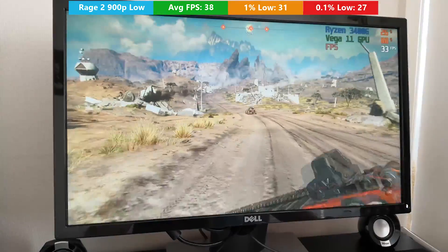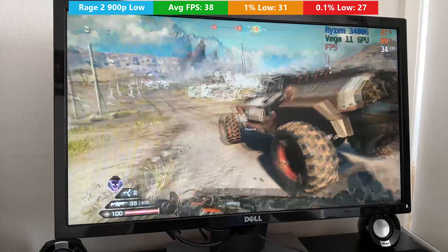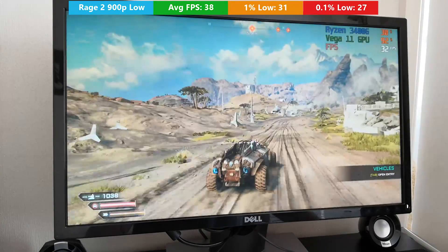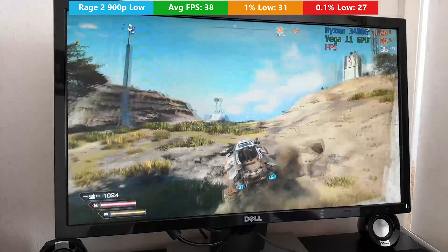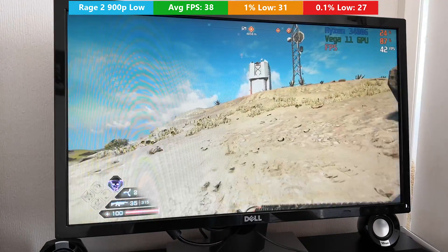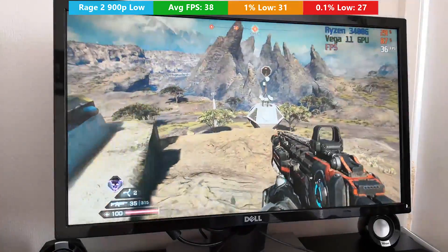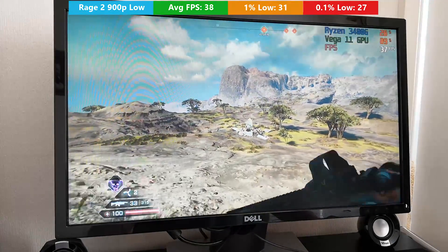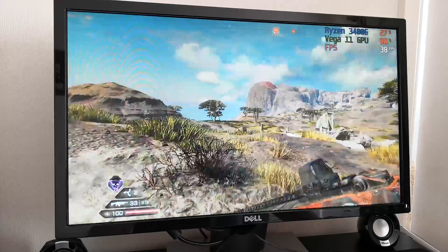Rage 2 was the only game I couldn't get to run with at least 30 frames per second at 1080p. But once I turned things down to 900p and used the low preset, we were seeing 38 frames per second on average. I've been having a lot of fun with Rage 2 recently, and I'm glad to see it runs on this APU quite well. It's really nice to see a huge improvement over AMD's older APUs — for this to handle modern AAA titles is quite impressive, as was the 2400G and 2200G before it. This chip is the replacement and will likely be used a lot in budget builds.